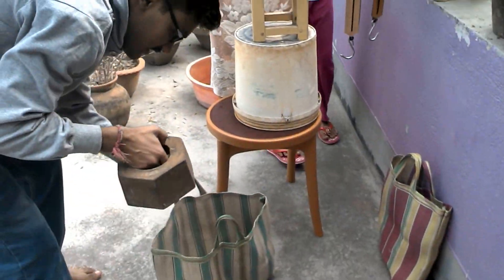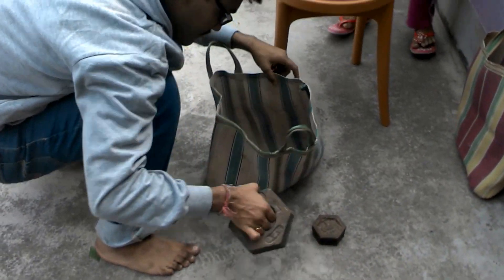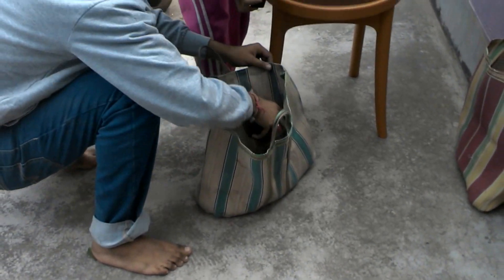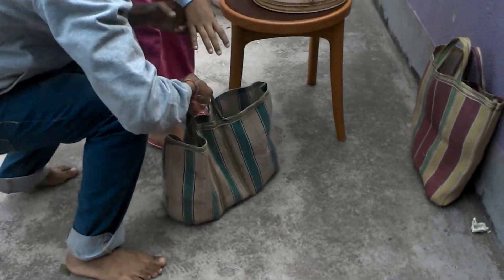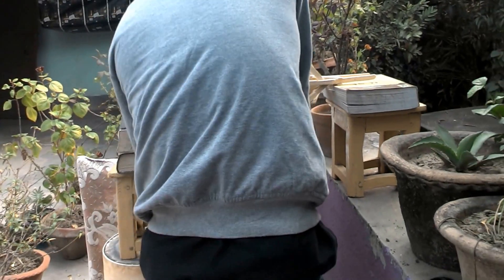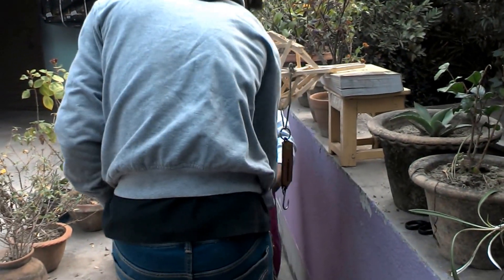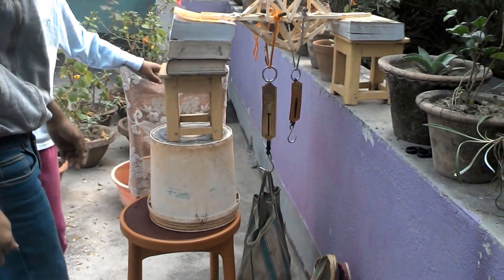First I am putting 10 kg, then 5 kg, so 15 kg now, then 17 kg and this 19 kg. You can see that it has taken almost 19 kg.